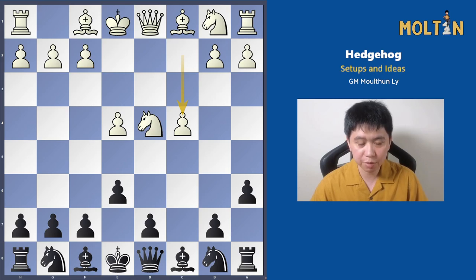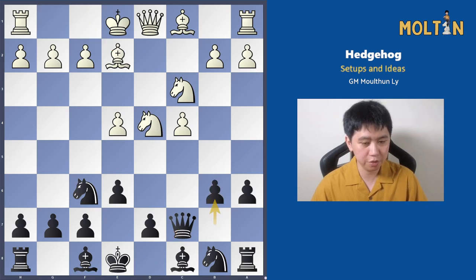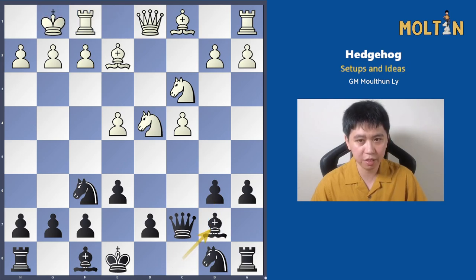White plays pawn to c4 in this position, starting the Maroczy Bind, grabbing space and stopping a lot of our pawn breaks. Our formation goes as follows: we put the knight on f6, queen to c7, and pawn goes to b6 to allow our bishop to fianchetto.